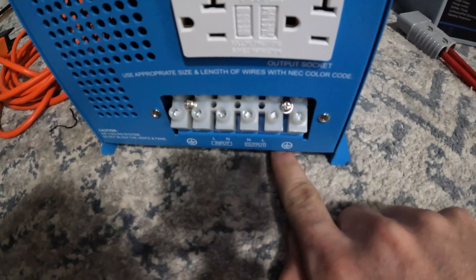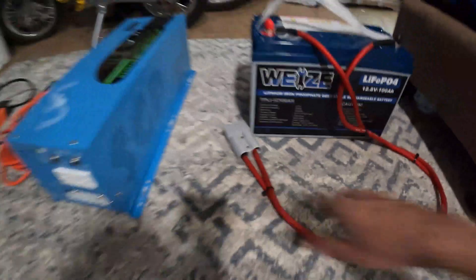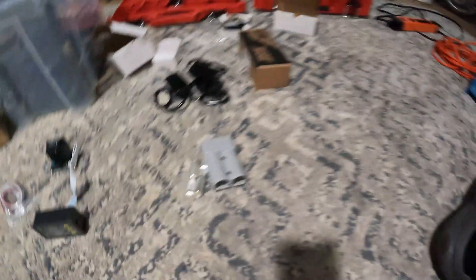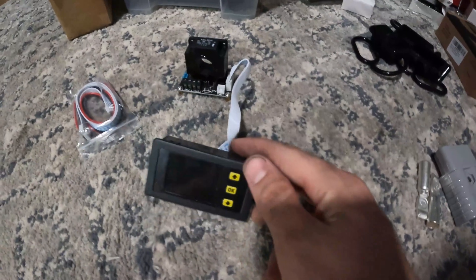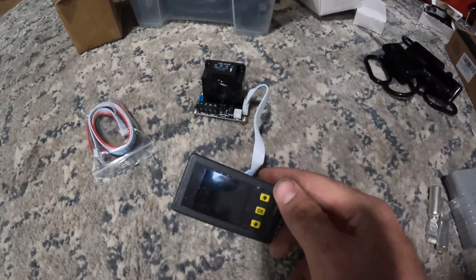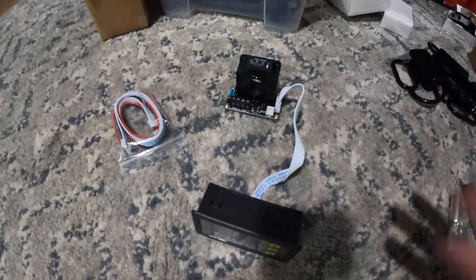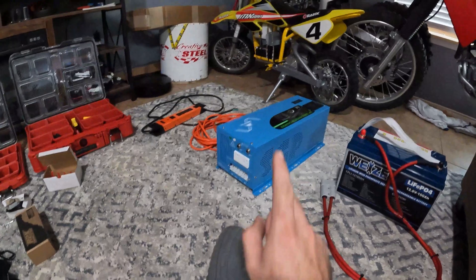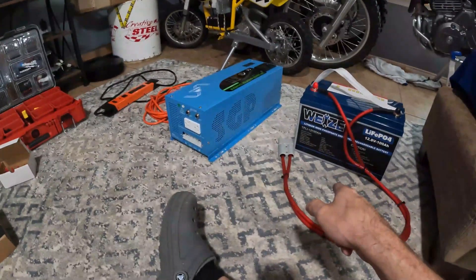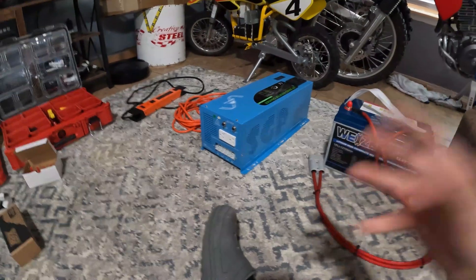For output power we're going to use this Harbor Freight toolbox power strip — I cut the end off that too. I'm going to make another harness using another set of Anderson Power Poles to connect the inverter to the battery, and I also have this power meter so we can see power going in and out of the battery. That way we can confirm the charger is actually working and that we're drawing electricity from the battery.